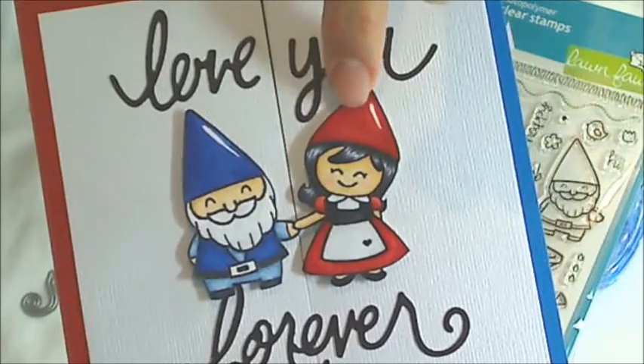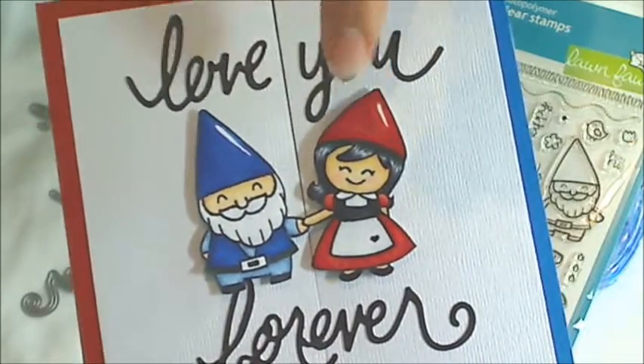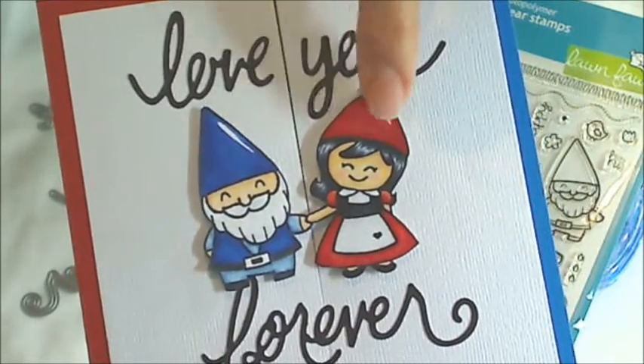She is going to be available for free download on my blog craftypaws.us and I will put a link in the description box below to my blog post where you can download her for free.